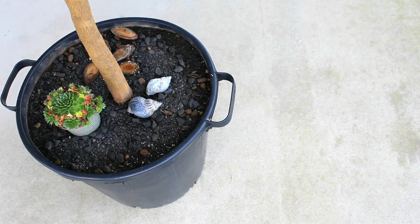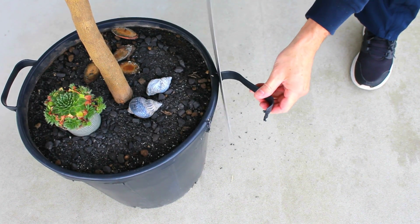Before I go any further, I have to address the plastic handles on the tree pot. They'll get in the way of the side panels, so I'll use the hand saw to remove them.